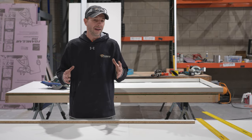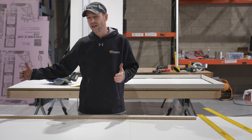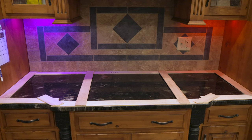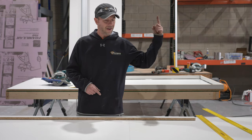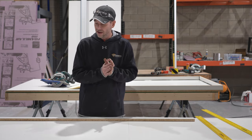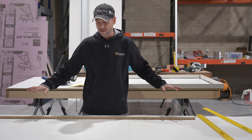If you guys are building an actual countertop that's going to sit on cabinets or anything that's going to be in a corner, it's really important that you have a template for this first. So if you haven't built your template yet, please check out this video right here and it's going to go through that entire process for you. Once you have that template built, you can come back to this video and everything else is going to be exactly the same.